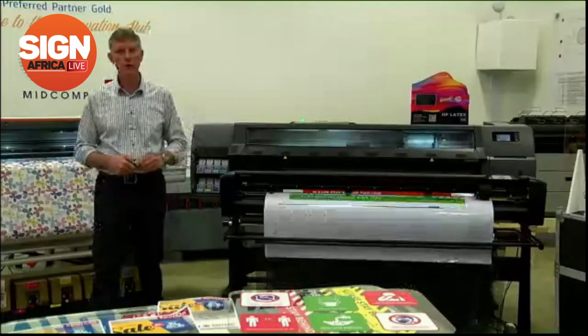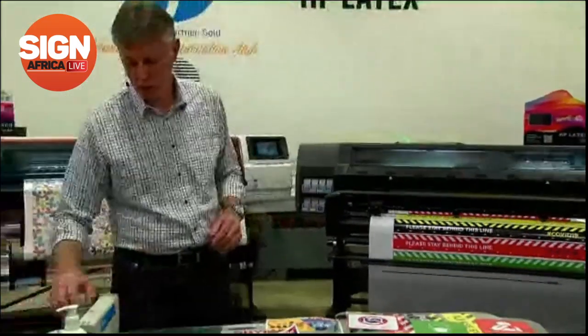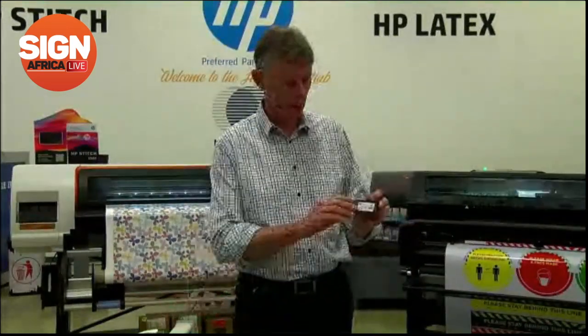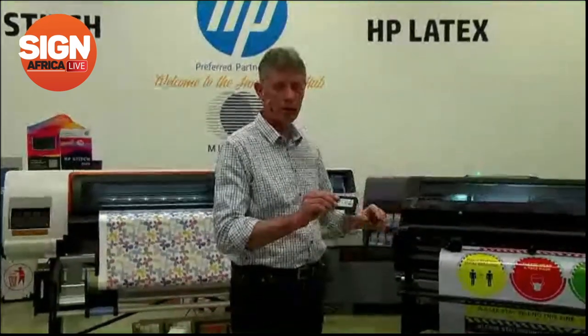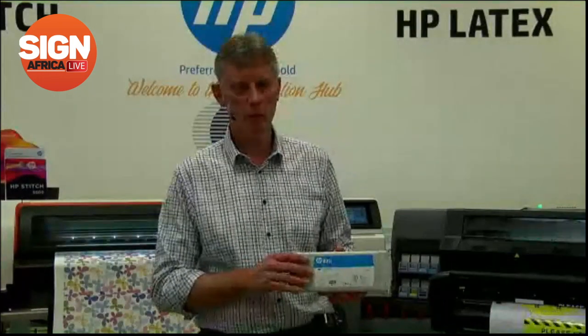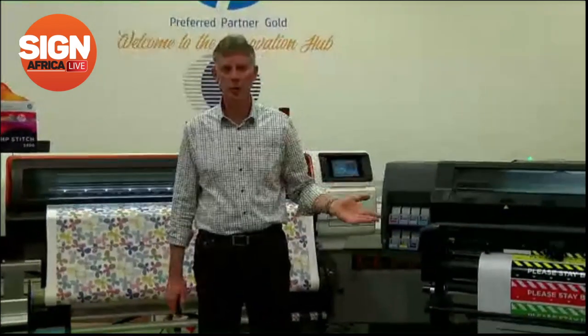One nice feature is that you can change print heads yourself. The machine has a blue handle — anything with a blue handle is end-user changeable. You can pull it out, replace the print head — very simple and easy. It's fully functional, calibrates itself, does its own alignment. Inks on this machine are water-based. It uses a 775 ml ink and is extremely affordable. It has a self-calibrating system for alignments and calibrations.